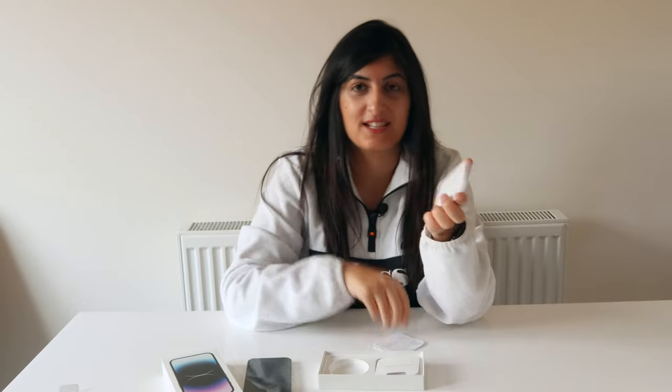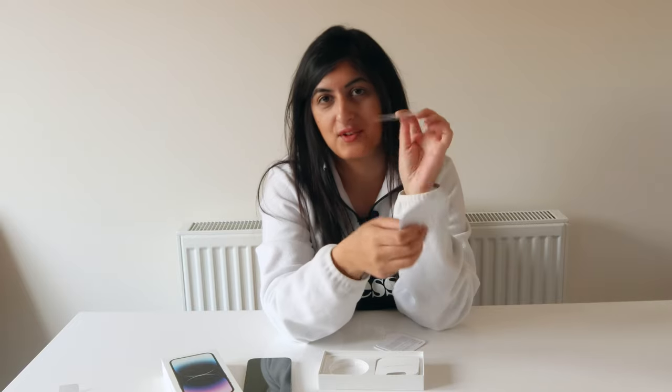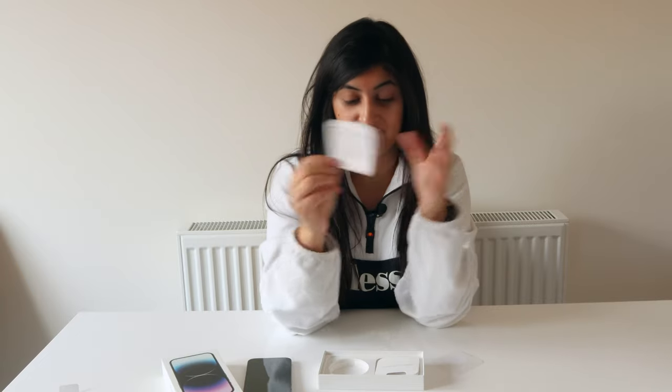And then for some reason there's a bunch of them in different languages — you've got French, you've got Dutch, or is that German? And then of course you've got the Apple sticker. Honestly, this is all such a waste of paper. I think what they should do is probably just have one piece of paper with a QR code that you scan to get the instructions.